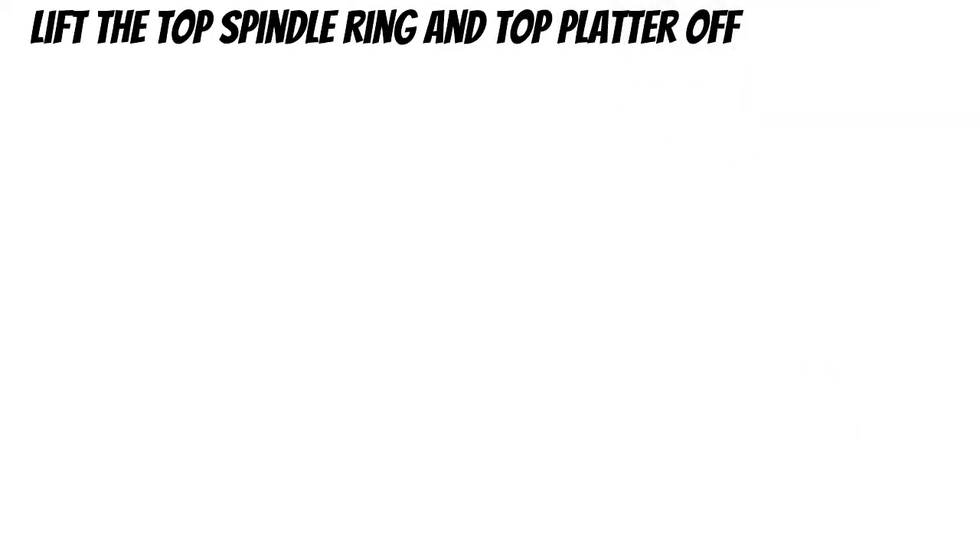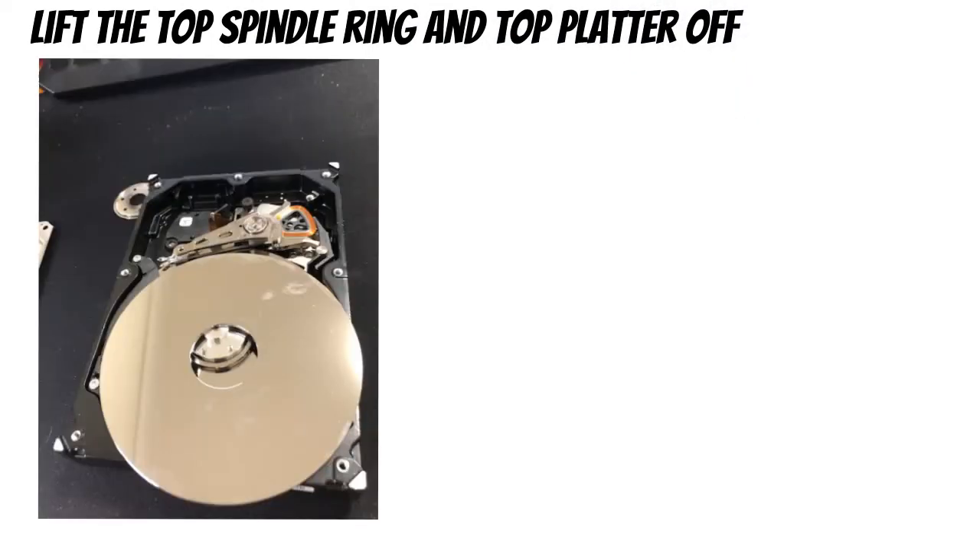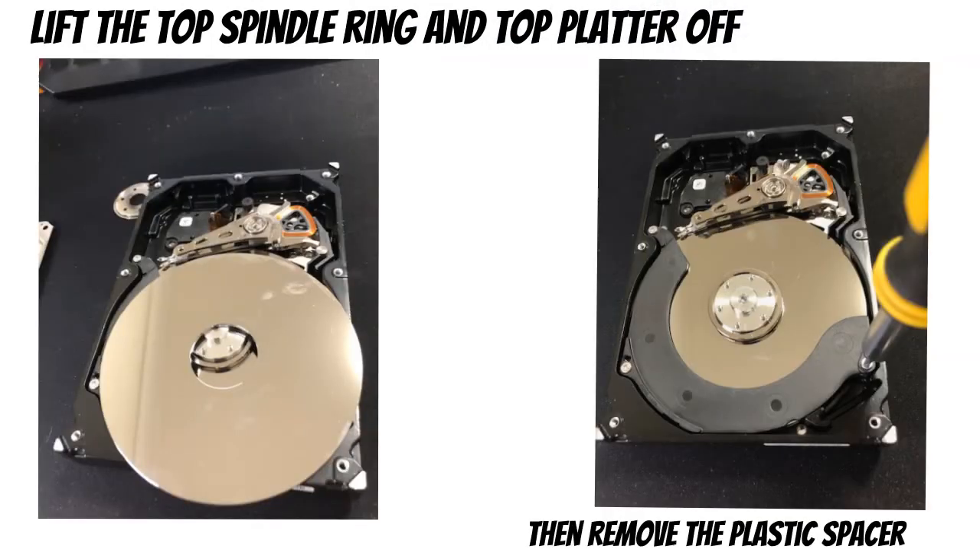With the heads out of the way, you'll be able to remove the ring off of the platter and take out the first platter off of the stack. Some manufacturers have a plastic spacer at this point, so your Torx screwdriver should get rid of that pretty quickly.